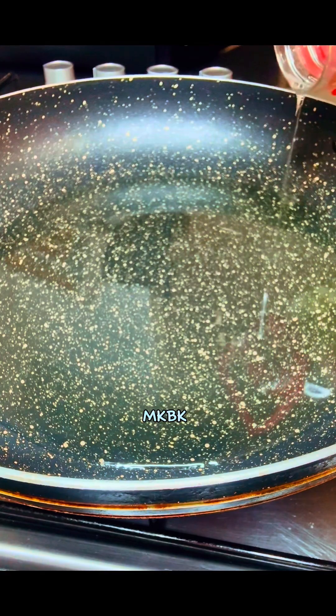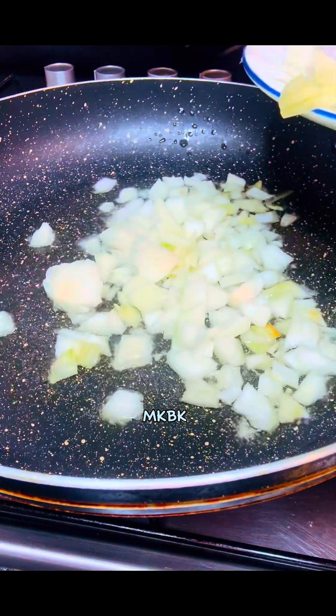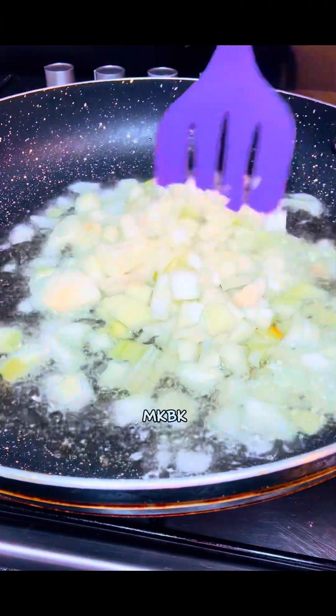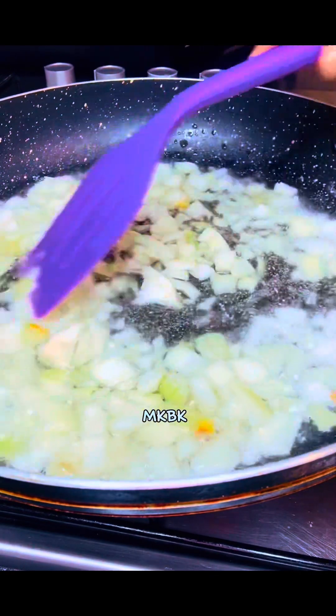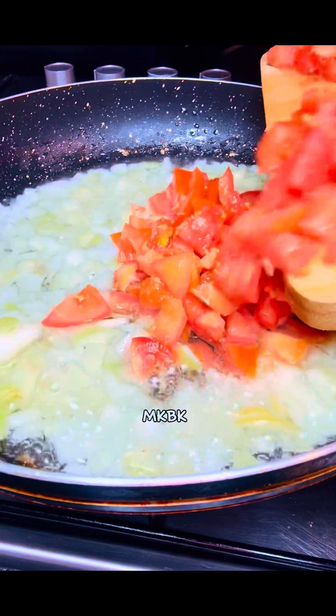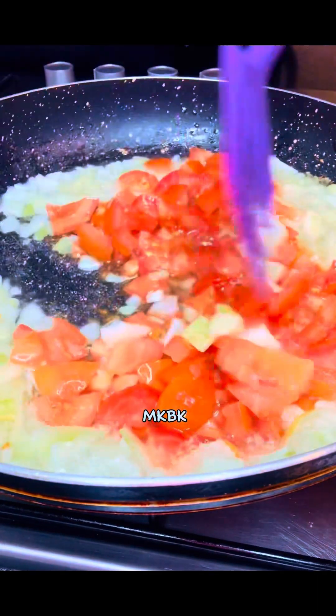Then in a hot clean pan I added some vegetable oil, then transferred my white onions — you can also use red or purple onion. I stir-fried just the onions for some seconds, then went in with my chopped fresh tomatoes and stirred these two together until they were a bit tender.